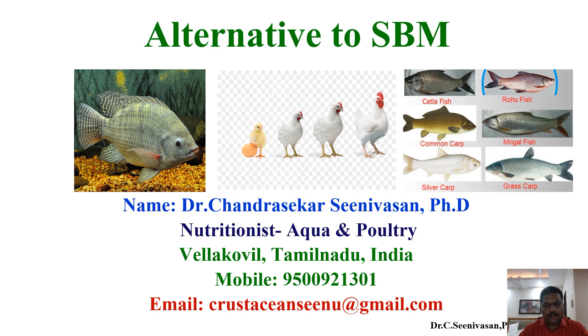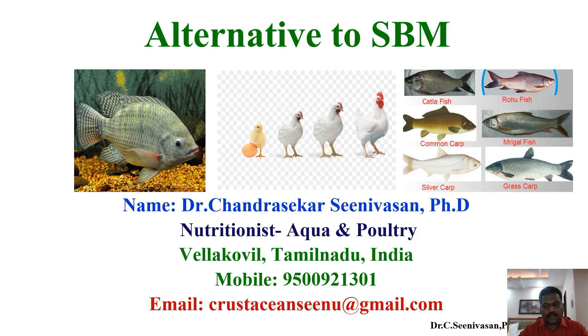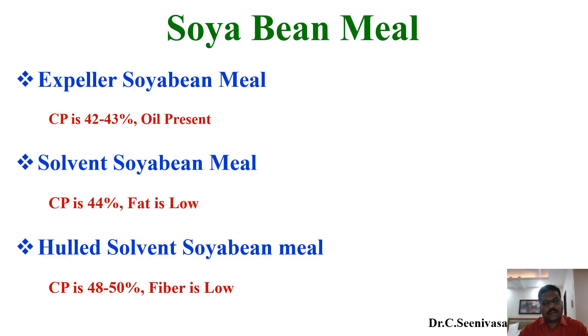This slide shows the roasted soybean meal quality — this is the pure form and you may get 40 to 48 percent protein level. Now we will see the methodologies used to extract soybean meal. After extraction of oil from soy seeds, the de-oiled cake is used in poultry and aqua industries. The first type is expeller soybean meal, which gives 40 to 43 percent protein with some oil also present.